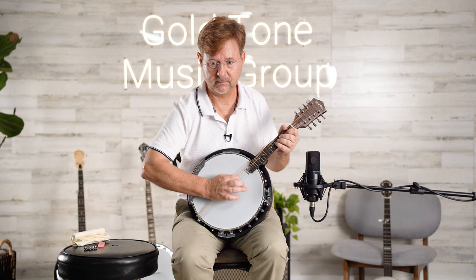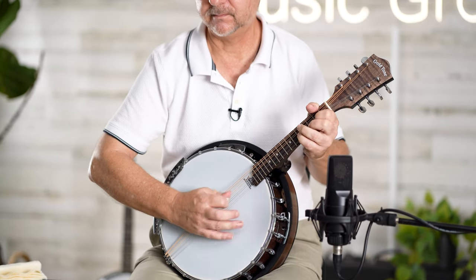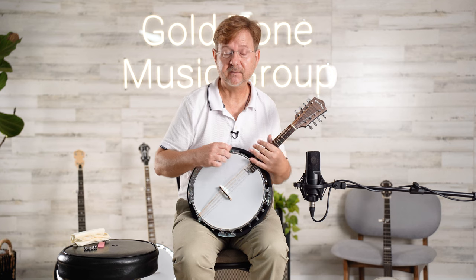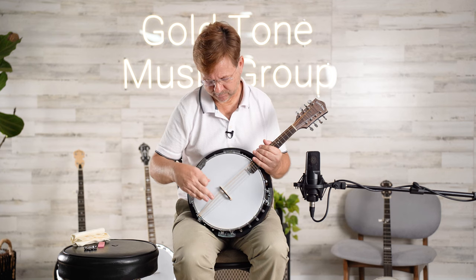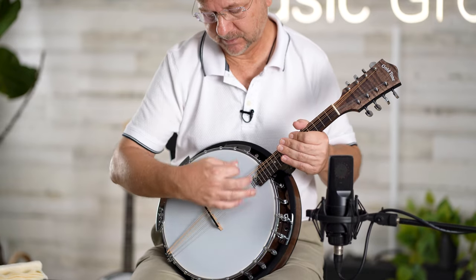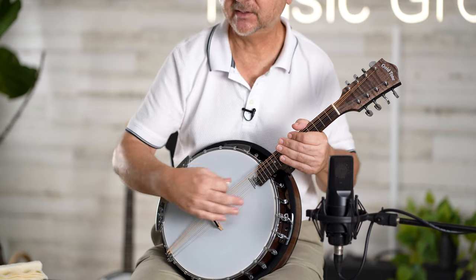Single notes. But when you're playing chords together you have a lot of ringing together. Also, there's an overtone created here — a sympathetic vibration — when you're playing these strings, the back of the strings will vibrate too.